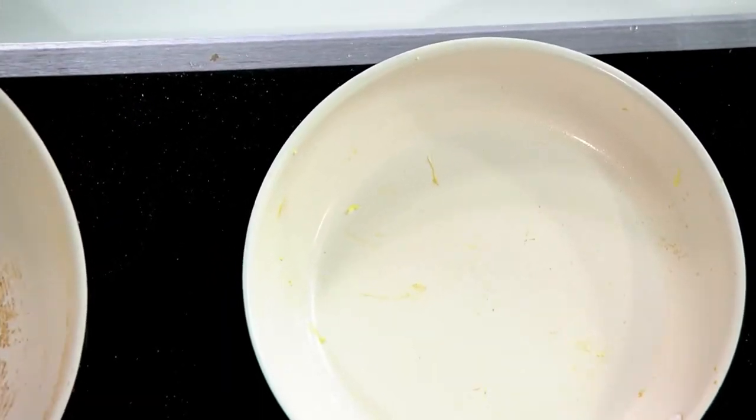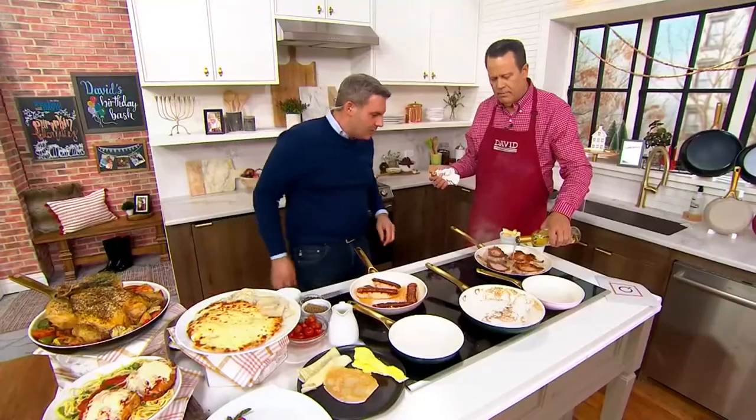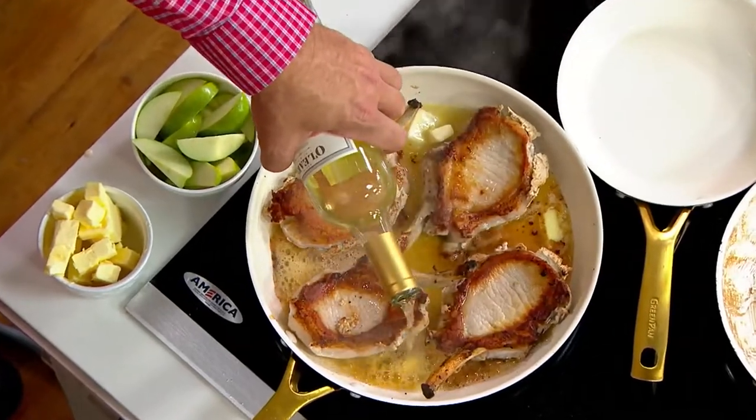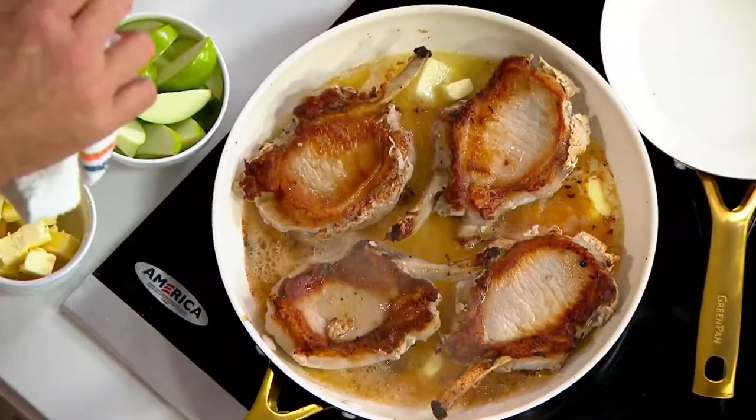Since I threw some butter in here, I thought I'd add a little wine — that will not only deglaze the pan but also add some delicious flavor to these pork chops. And I thought maybe we'd add some fresh apple too, because that could be really nice.